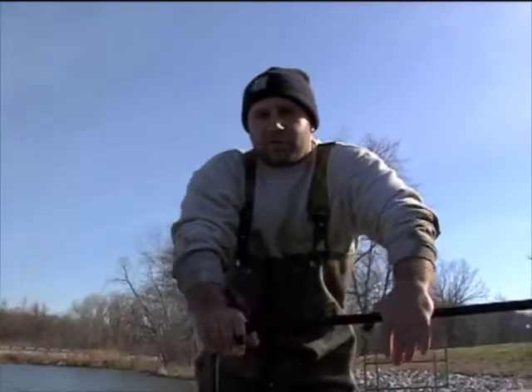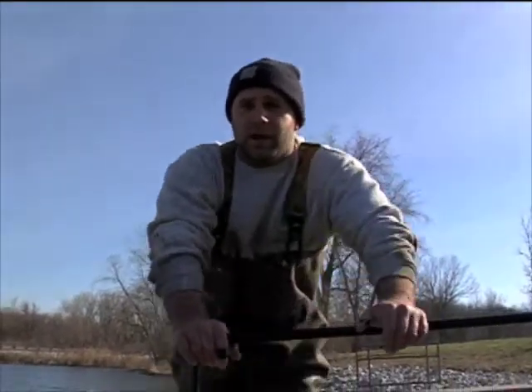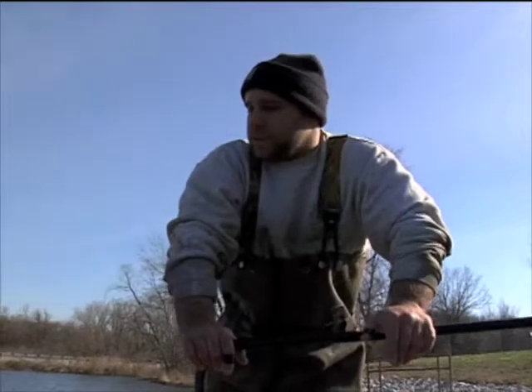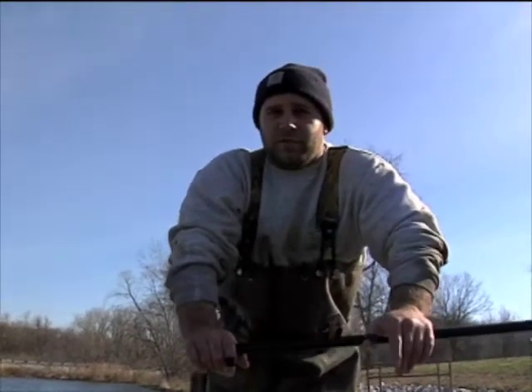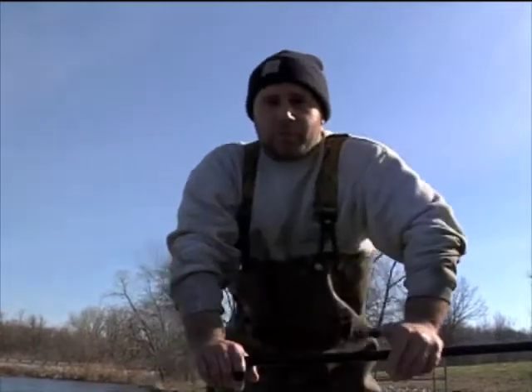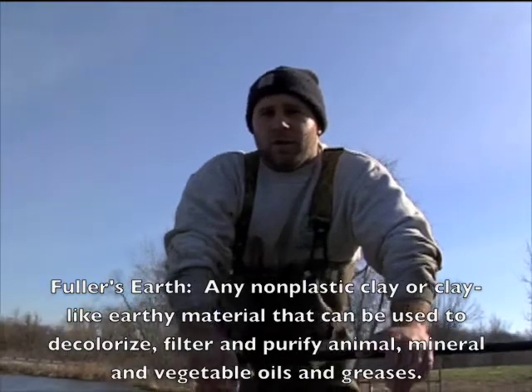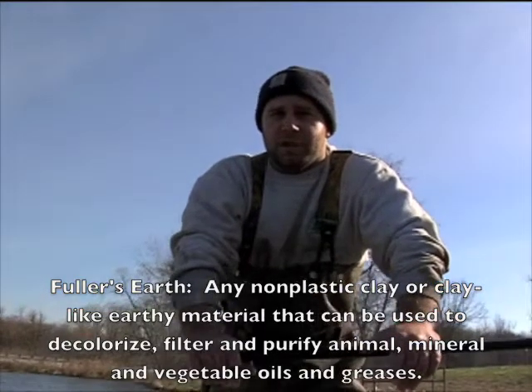Now that we have a horse trough full of usable fish, we're going to bring them back to our field station about a mile away. From there we can process the fish, which basically means strip the eggs from the females and the milt from the males to fertilize the eggs. Once we fertilize the eggs, we'll add some Fuller's Earth, which keeps them from clumping. Then we'll let them water-harden for about 24 hours and put them in our incubation jars.